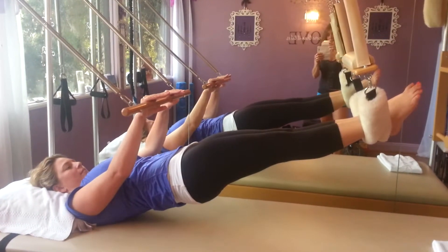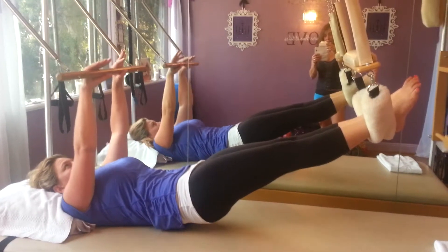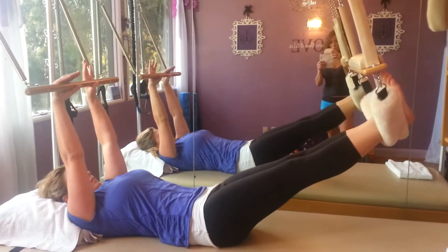Finding inhalation there and slowly returning it. Staying nicely tucked and connected. Very safe way for her to have a plank and work her core. Beautiful.